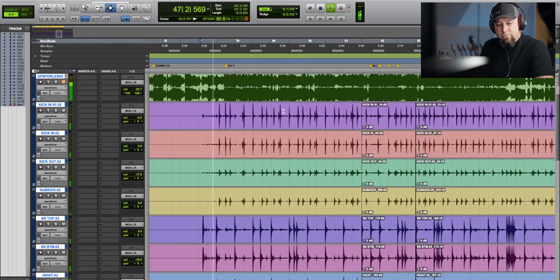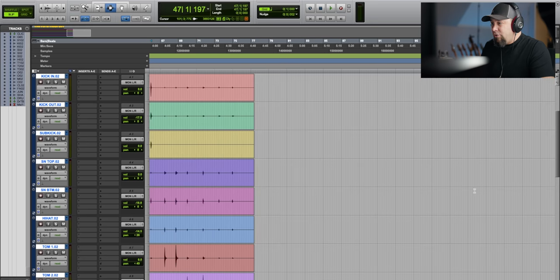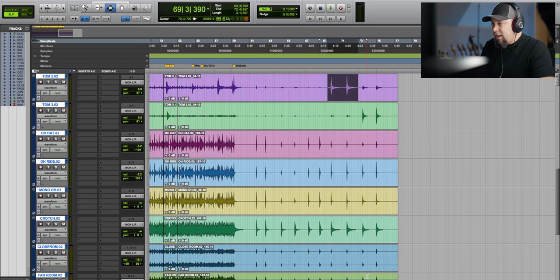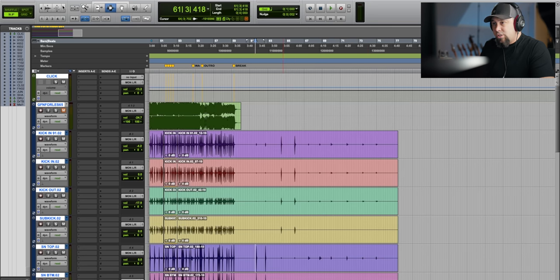Now we're in Pro Tools. I've got a song pulled up from the drum session — I've already comped these drums together. Let me play you a little bit of the raw drum sound. Okay, so that's the raw drum sound. Now what I do is have the drummer always sample the kit, so we've got snare drums, kick drums, toms — here's what the actual snare hits sound like.